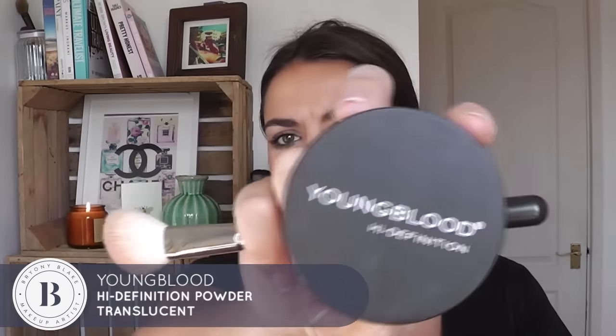I'm actually going to take the Youngblood HD powder — this is a loose powder — and I'm just going to powder all over. I really want this to last. I do love that beautiful dewy look, but with this one I really want it to stay put.